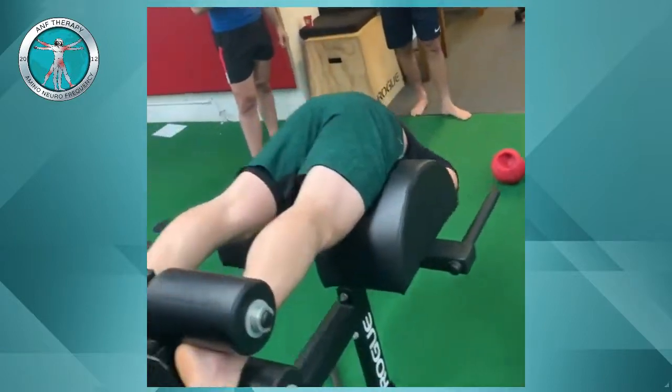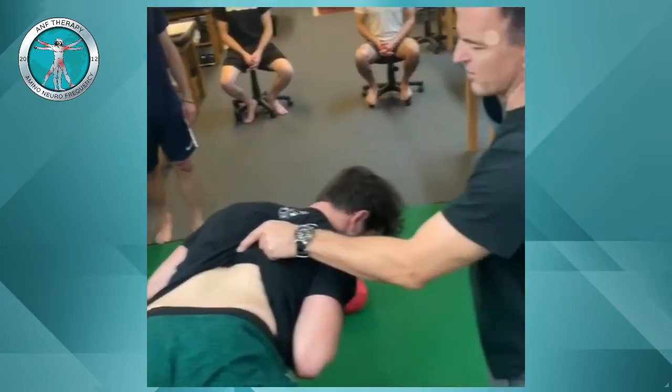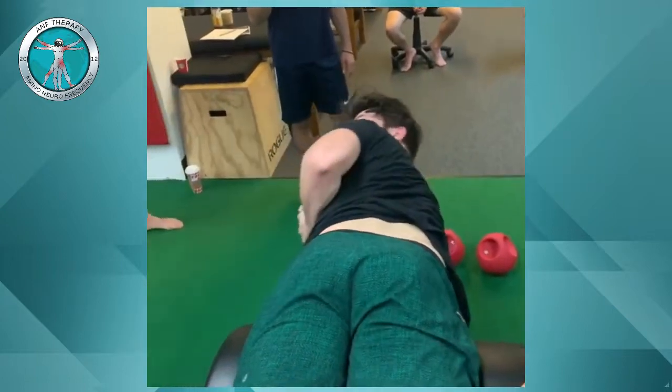You can see the spinal erectors are already swollen up with the muscles starting to work. We can tell because he just did the right side twice — right here, boom.